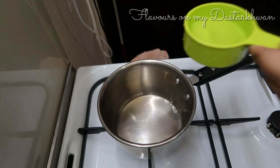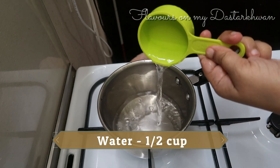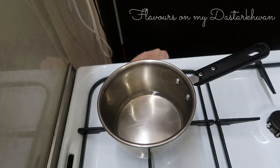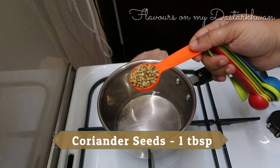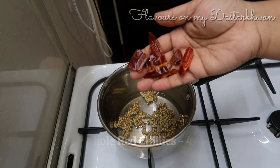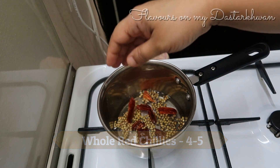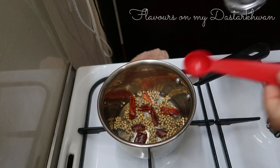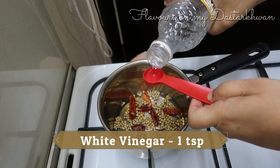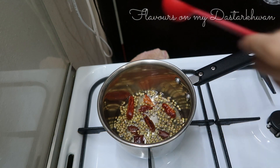To make this recipe I'm taking a saucepan. I'm putting in half a cup of water and I'm going to boil one tablespoon of coriander seeds along with four to five whole red chilies broken into small pieces.